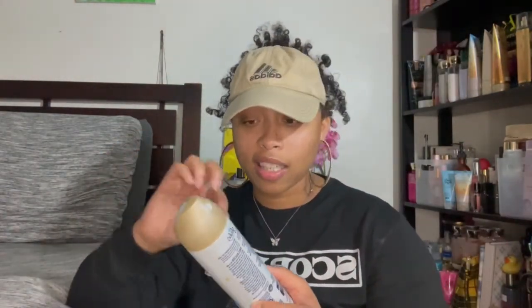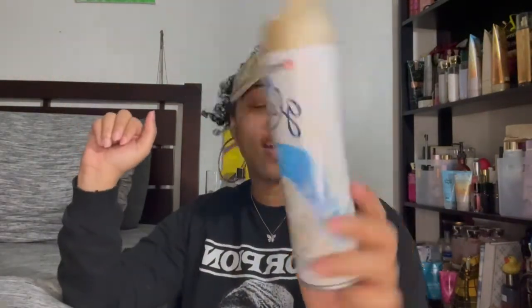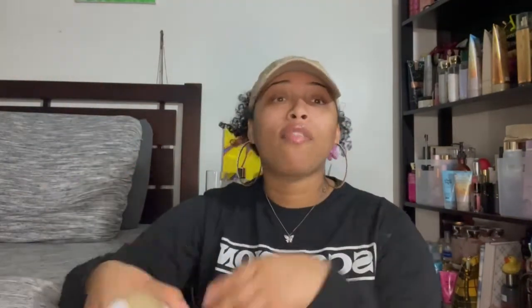Next I have another Glade spray — this is the clean linen scent. It's a little dusty from sitting and waiting, but I recommend it if you like that fresh laundry smell. It's only a dollar and you can get it at Dollar Tree, Target, Walmart — pretty much everywhere. It's one of their basic scents so it's easy to find.